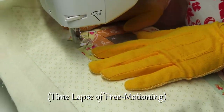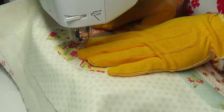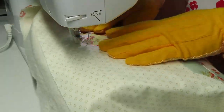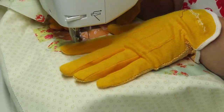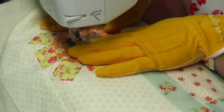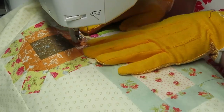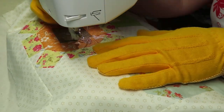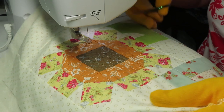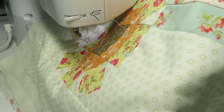I wanted to start the free motion with the sunflower, using loose loops on the petals and tight circles in the center to give it a more textured look. I'm just trying to maintain a consistent pedal speed to keep my stitches as uniform as possible. Don't be afraid to pause to regroup your ideas before moving on to a new section, or if you feel like it's going faster than you can plan.